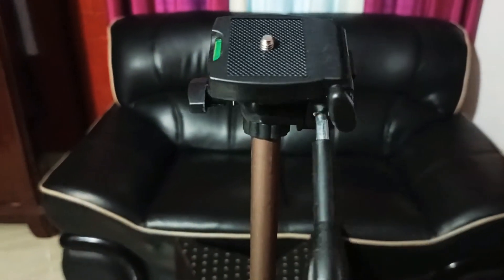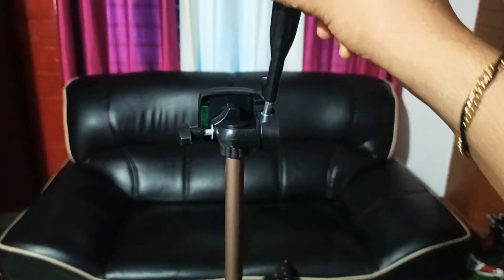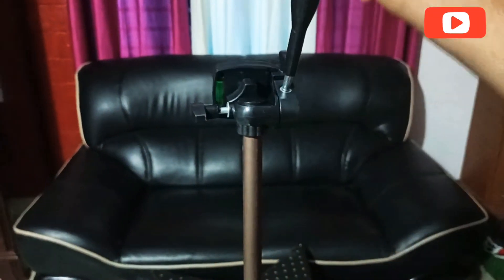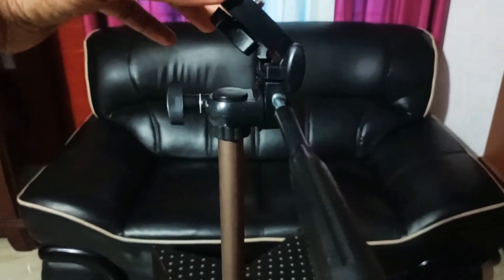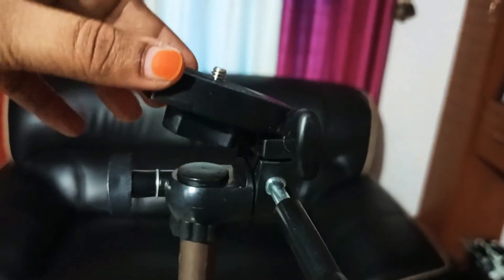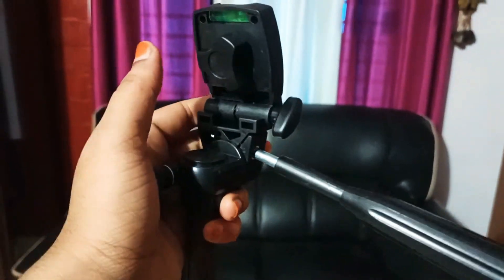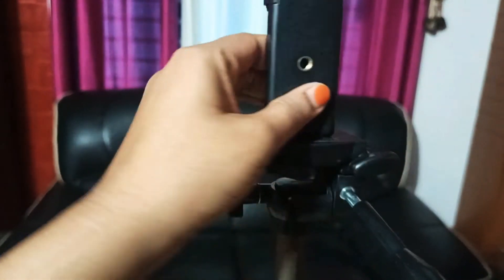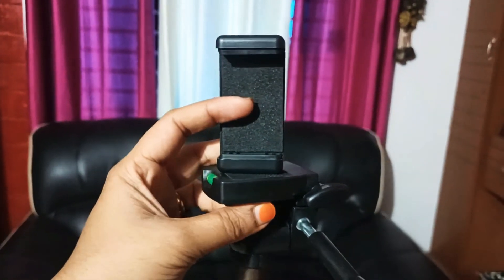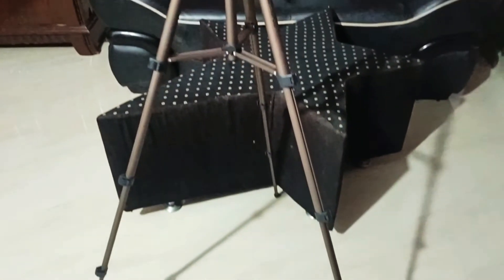I am going to move the camera in the middle and close the handle. This is the maximum loading capacity of the tripod — it is 2.5 kg.